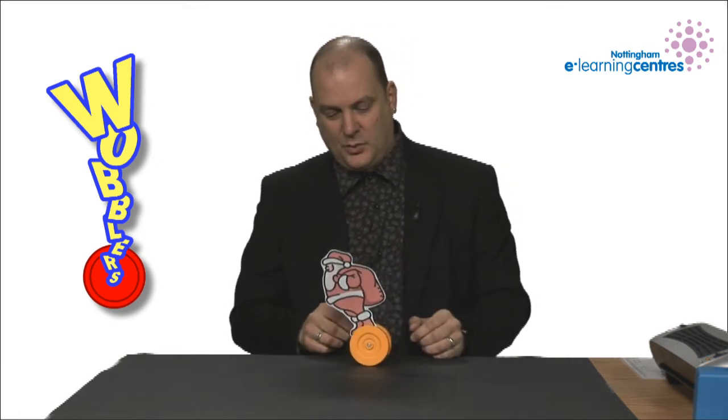Wobblers are very simple little devices. By using counterweights you have two wheels that appear to balance by themselves and move.